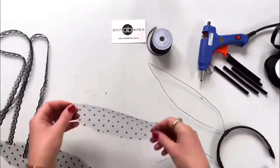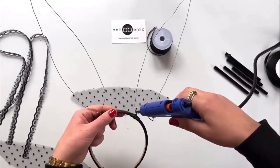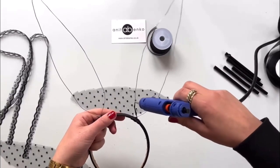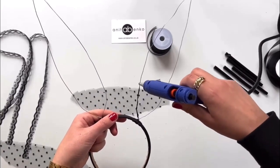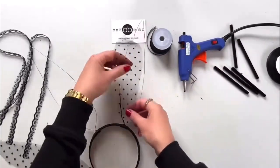Next I'll glue these pattern pieces onto the ears. I'm applying hot glue on the wire and I'm gluing that ear pattern piece on the top.